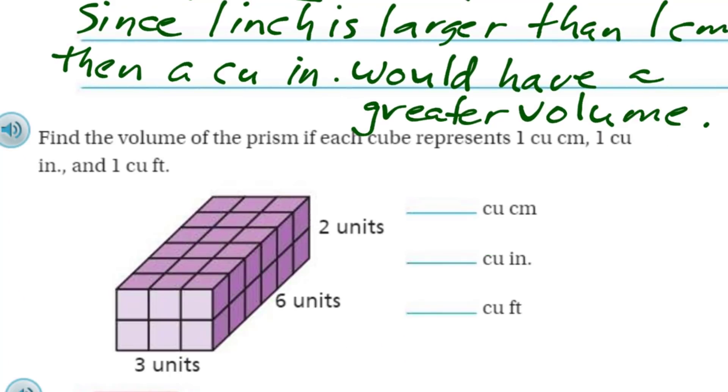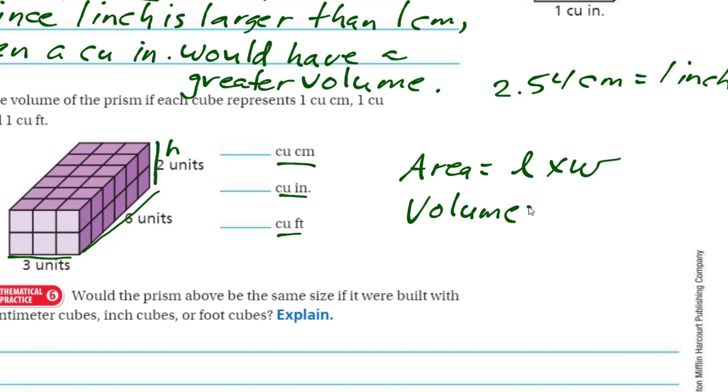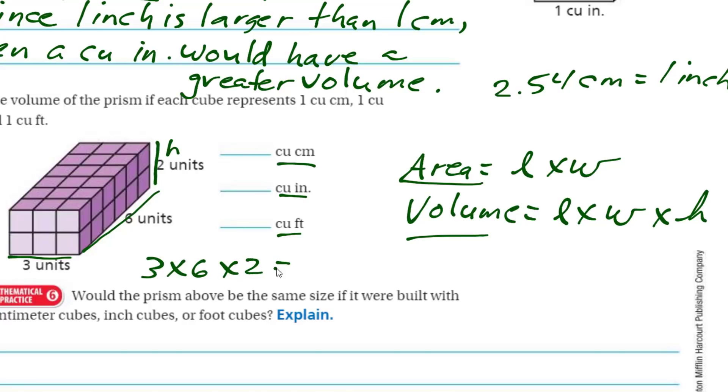Now let's find the volume of the prism if each cube represents one cubic centimeter, one cubic inch, and one cubic foot. They're all going to have the same number. The formula for volume is length times width times height — area is length times width, and adding the height gives you volume. So 3 times 6 times 2: that's 18 times 2, which equals 36. So we'd have 36 cubic centimeters, 36 cubic inches, or 36 cubic feet depending on the unit used.